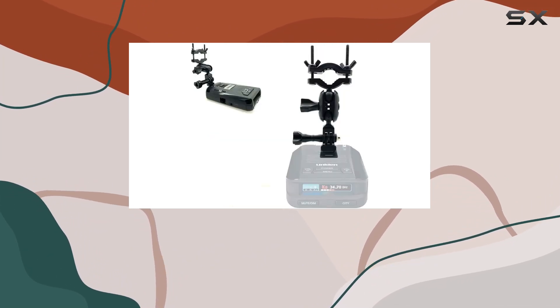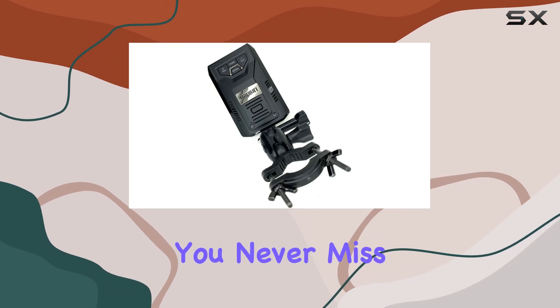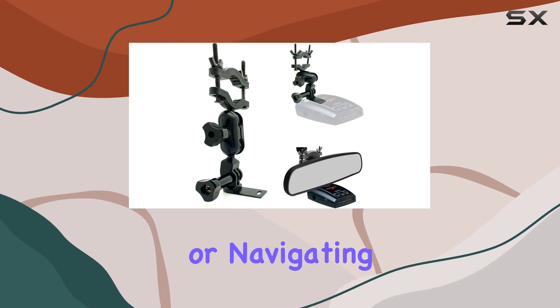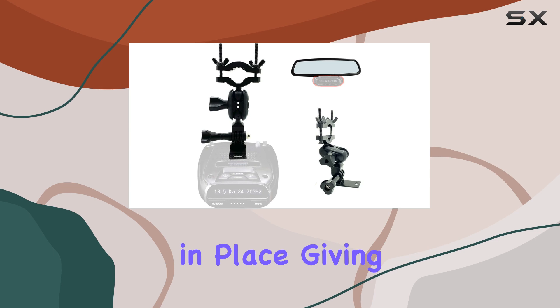Let's talk about functionality. This mount keeps your radar detector within arm's reach, ensuring you never miss a beat on the road. Whether you're cruising down the highway or navigating busy city streets, your radar detector stays securely in place, giving you peace of mind.